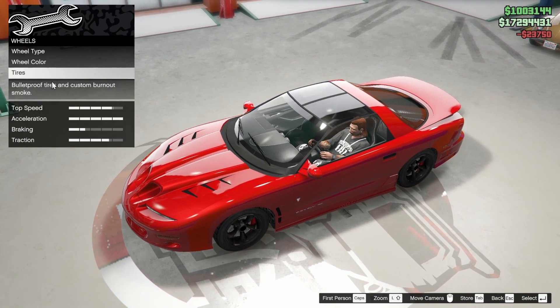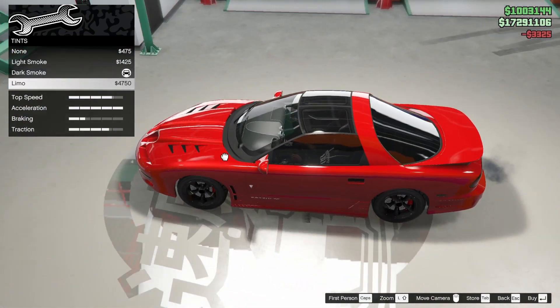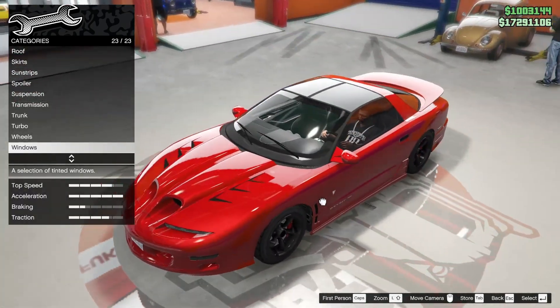Tire smoke - we'll leave classic as well. Windows? We'll light smoke them. Actually, we'll dark smoke them. I feel like the limo tint makes such a huge distinction from the roof - it looks a little odd. Dark smoke kind of blends in a little bit better.